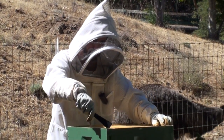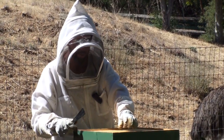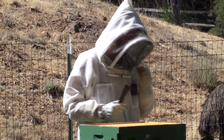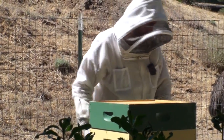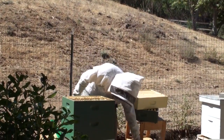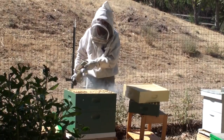Now some differences are I'm only using nine frames up here. Maybe they like the additional space — it's just something I'm fooling around with to see. So I've got my sugar shaker, and just like the other hive I'll start at the bottom and work my way up. Now we'll smoke these guys down a little bit.